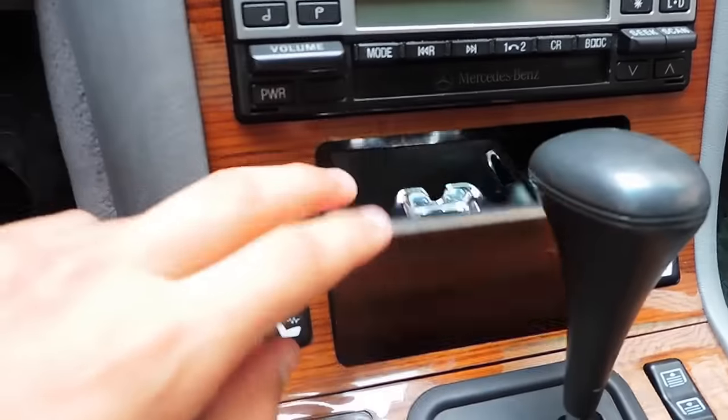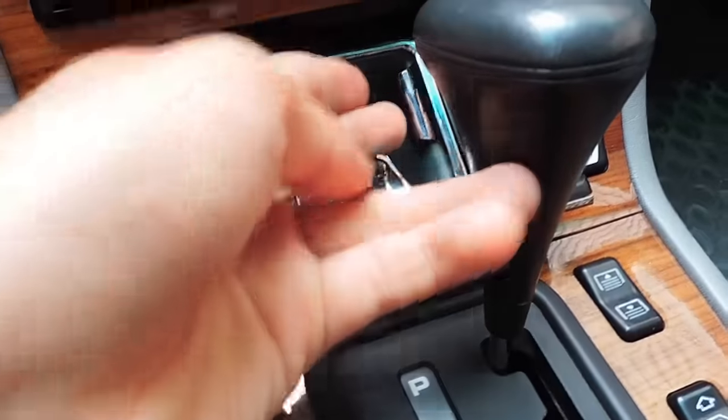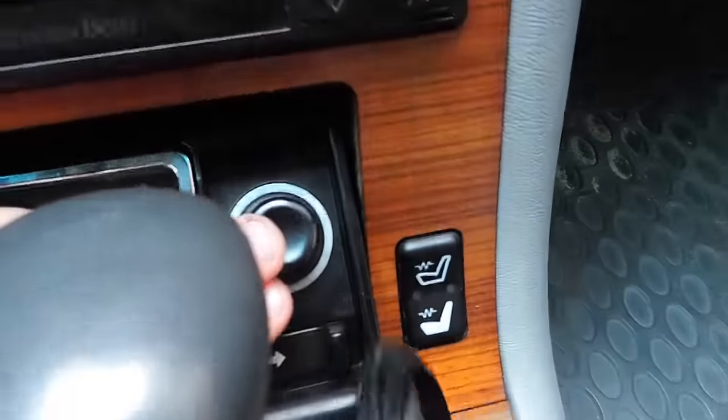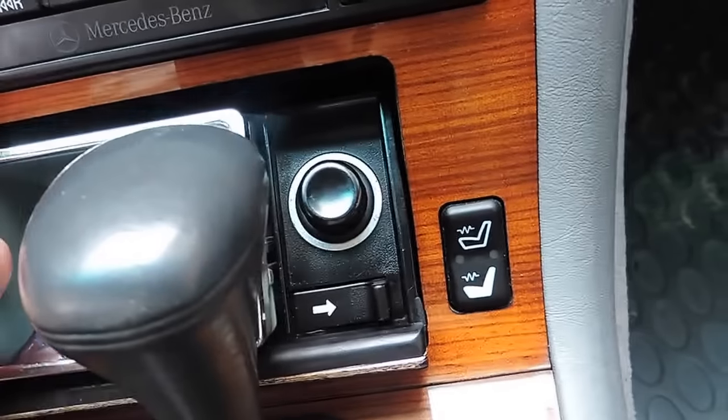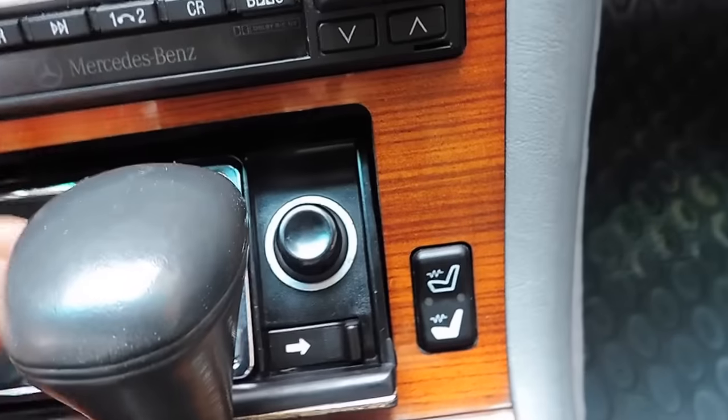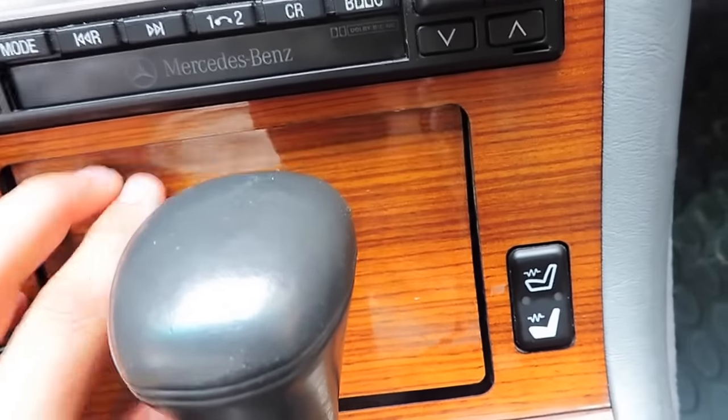We also have a nice chrome ashtray here with a light and a cigarette lighter. You can also remove the ashtray for cleaning by pulling on this lever and it simply pops out. And pushing it back in like that.